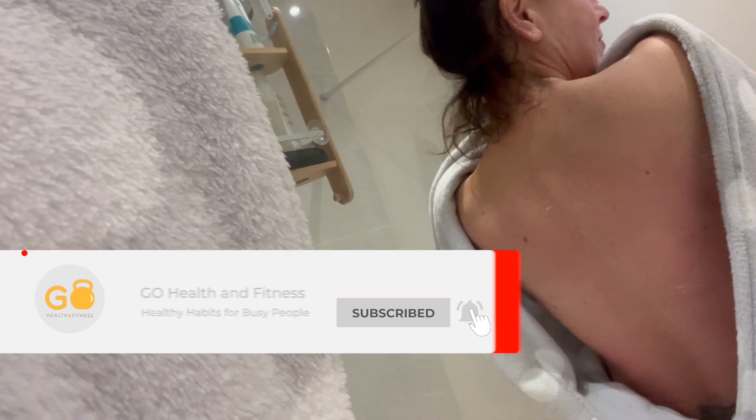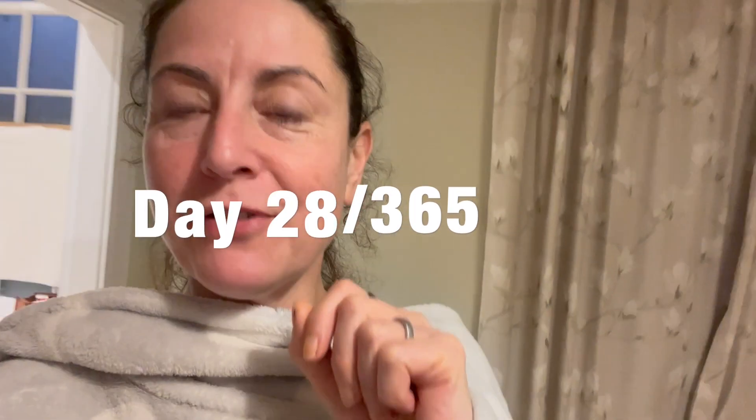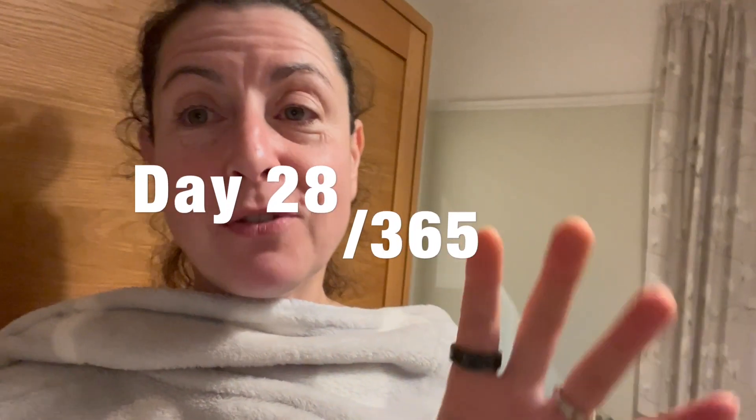Good morning! You might notice that my back has got all these little red dots on it. I have just spent the last 15 minutes doing this — I do it at least once a week, probably two or three times a week.